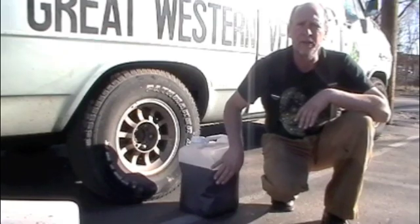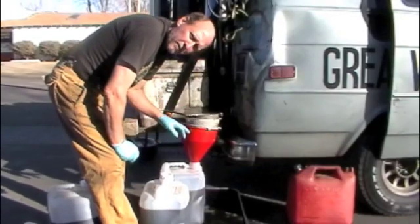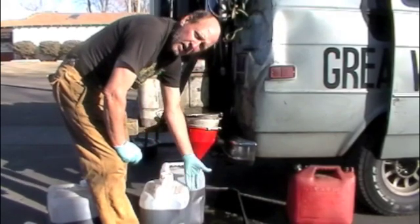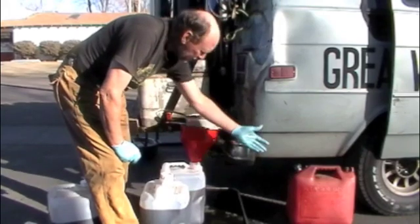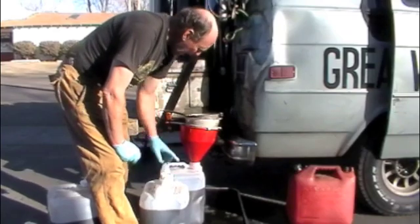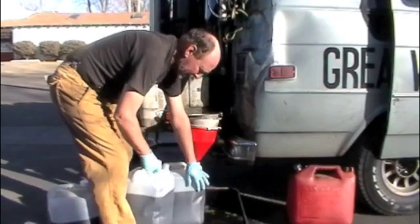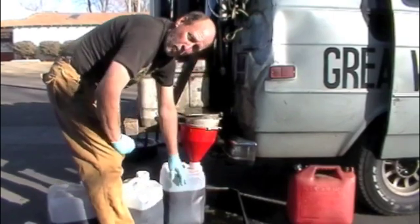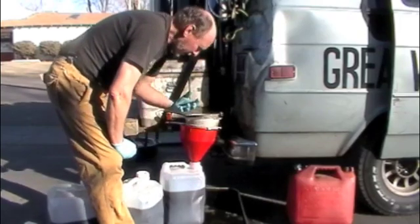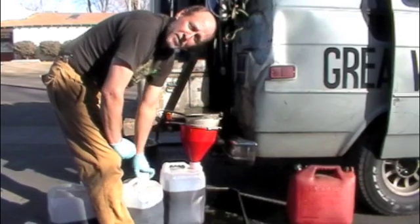A simple way to clean the screens, funnel, and containers is to put gasoline into a container you want to clean out. I just put gasoline into this vegetable oil container — it can handle the gasoline. Now I'm going to add it to the vegetable oil in this container to start the blending and settling process, and I'm going to use the dirty gasoline to clean my funnels, screens, and containers.